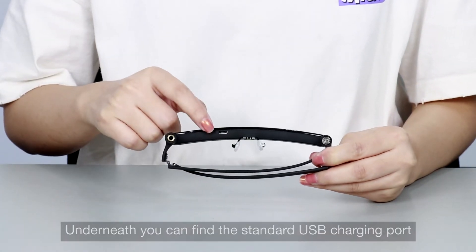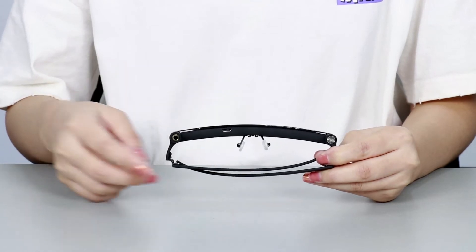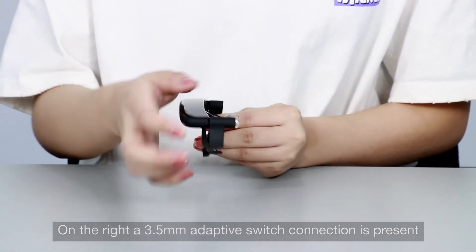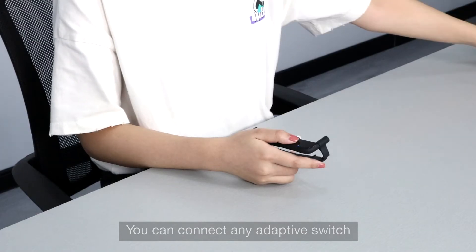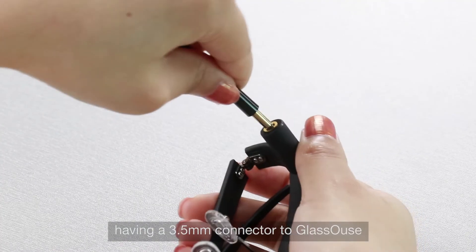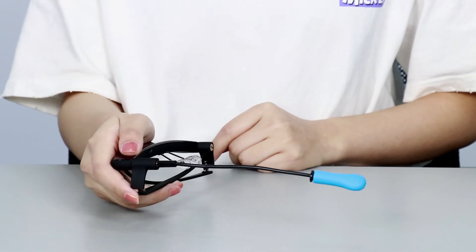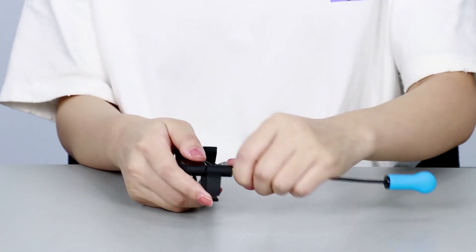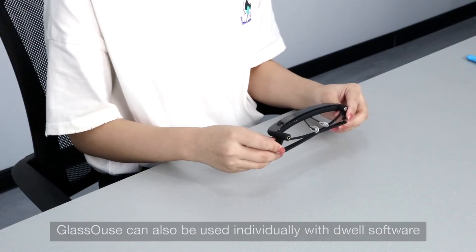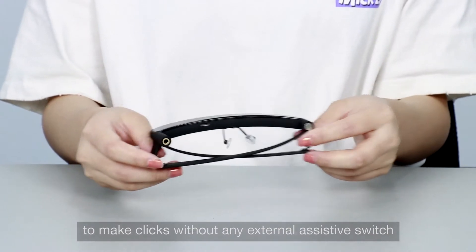Underneath, you can find the standard USB charging port. On the right, a 3.5mm adaptive switch connection is present. You can connect any adaptive switch having a 3.5mm connector to Glasshouse to make a click while operating your device. Glasshouse can also be used individually with Dwell software to make clicks without any external assistive switch.